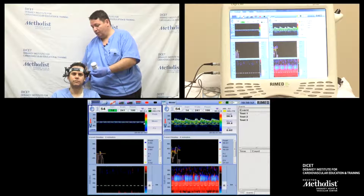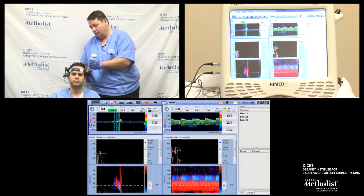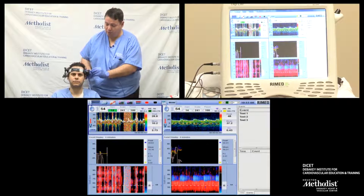At a depth of 60, there are too many vessels, and I can misidentify the MCA by PCOM, PCA, and so many other vessels.